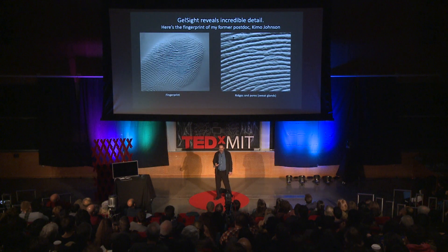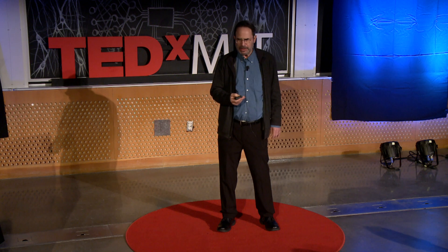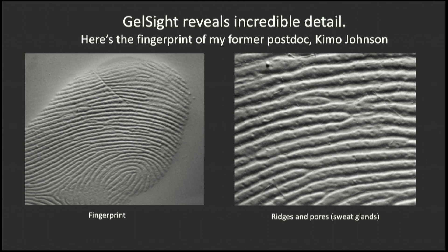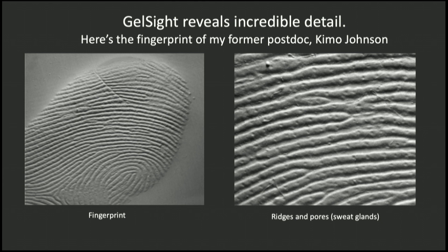These are some of the things we can do when a robot has a good sense of touch. But I'd like to go back to the beginning. When Kimo Johnson and I were first working on GelSight, we were amazed at the level of detail we could get — greater detail than you can get out of a human finger in terms of touch sensitivity. The picture on the left shows Kimo's finger with a little cut from some earlier accident. On the right, you can see the ridges and even the little pores, the sweat glands in the middle of those ridges.